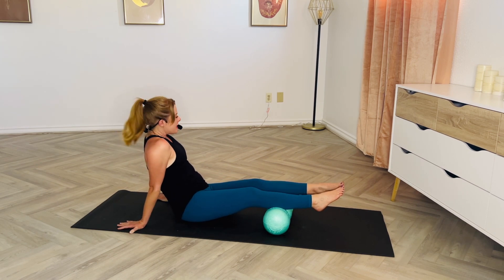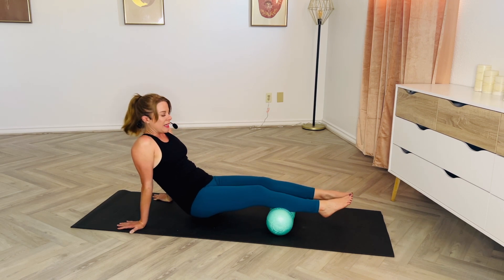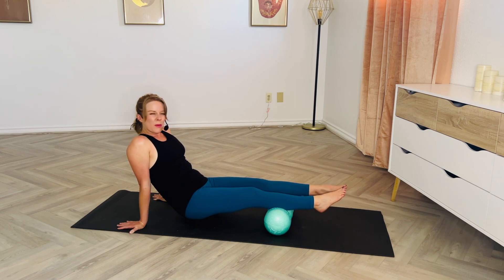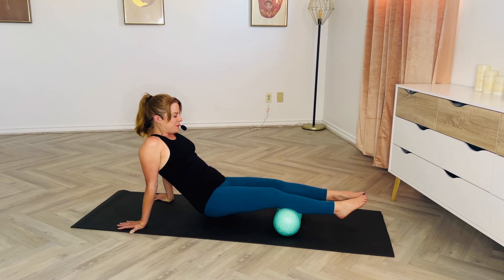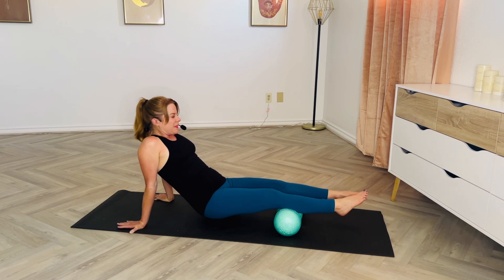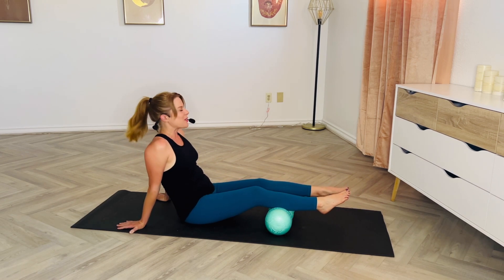If at any point your shoulders need a little break, you can drop those hips down and roll out those wrists. Notice I'm only going about halfway — we're going to pick that up again, only going about halfway down the leg, because I don't want to over-stress my shoulders, so we're going to split those larger muscles into two zones. Take some deep breaths.